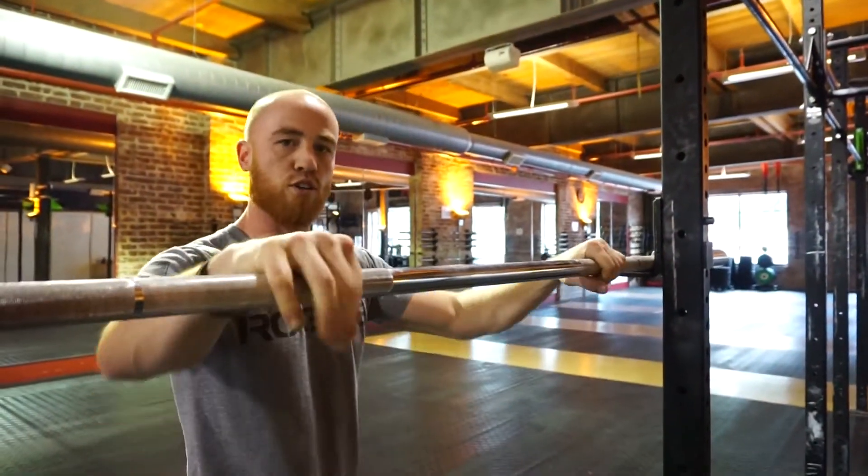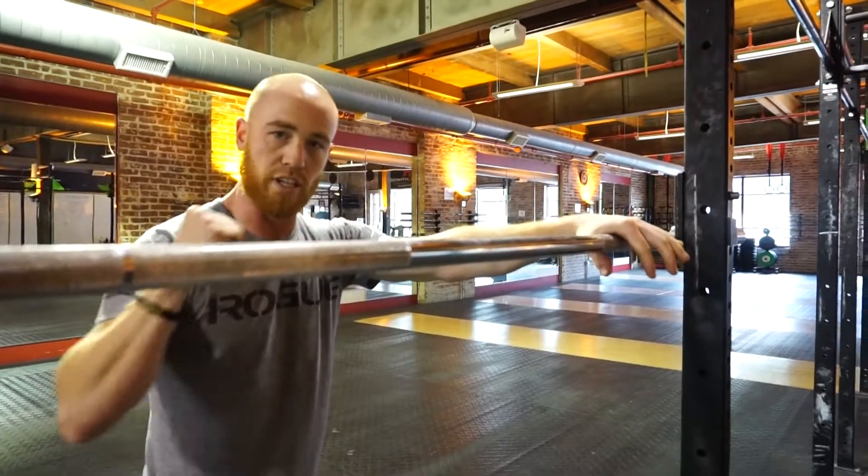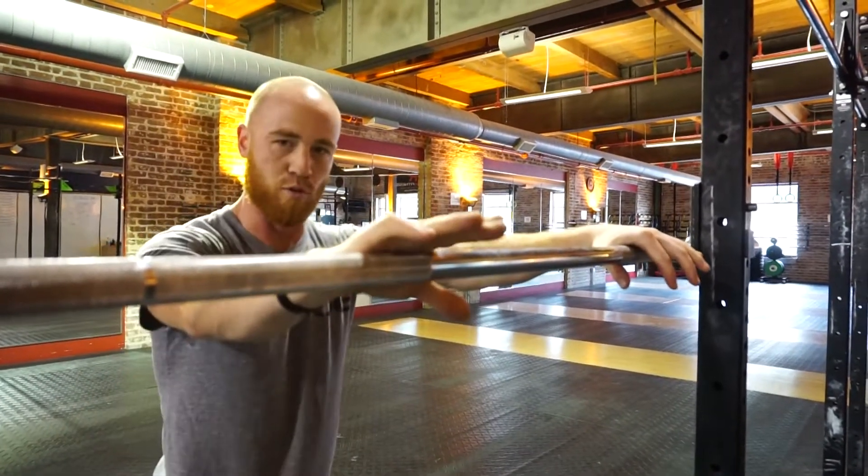The front rack position might look a little different from person to person. Check some of our other videos — we'll talk about what you need to do to get into a better front rack position and squat more weight from the front side.